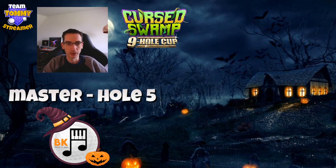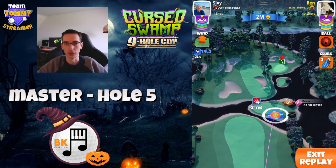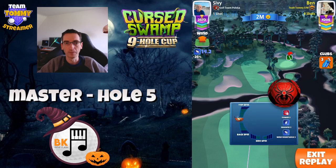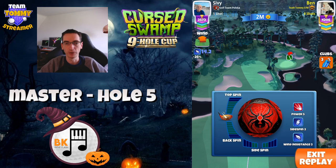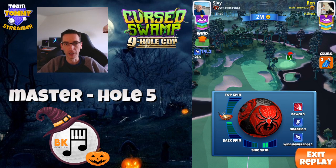Replay number two is with the APOC 6. When I went into this hole I had a wind of about 16 miles an hour with the Berserker, so I decided to switch to wind resistance 2 and go with the Black Widow ball, knocking it down to 14.2, which is much better. So again, same spin: one and a half back spin, two bars of right spin.